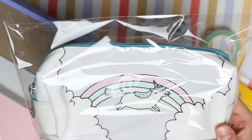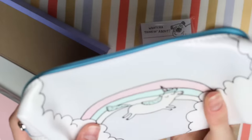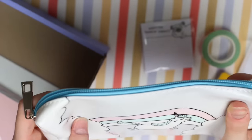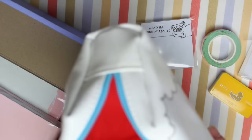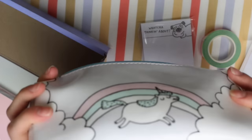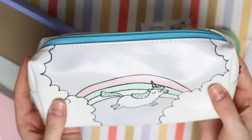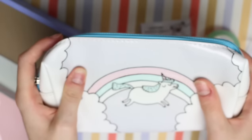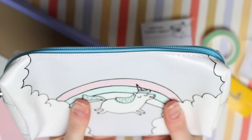Next we have a unicorn pencil case. I'm going to take it out of the packaging so it doesn't make a noise. This feels so soft — I didn't expect it to feel like this. It's made of like a plastic material but the plastic is so soft. It has a blue zip and then inside it is red. That is a really decent sized pencil case — you could use it as a makeup bag or just storage in general. It has a little pastel rainbow and a unicorn on it, and obviously clouds around the edges. It was not what I was expecting it to feel like at all.